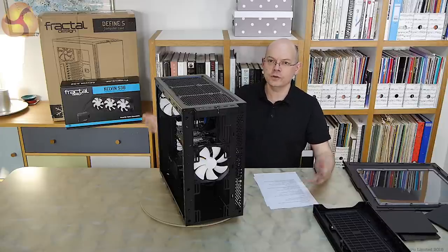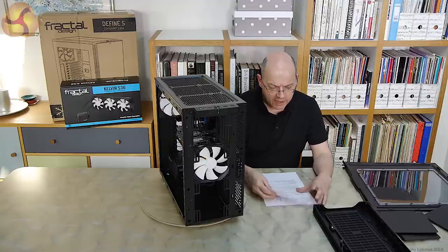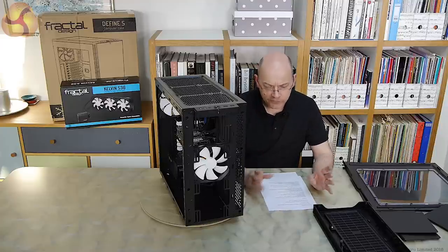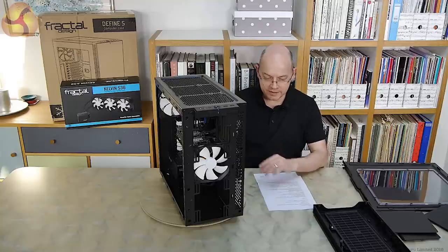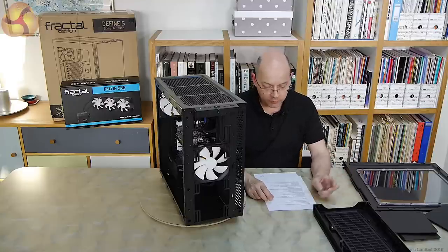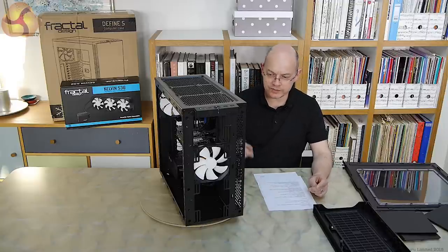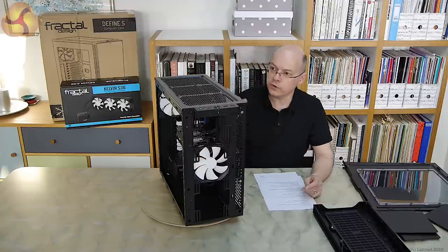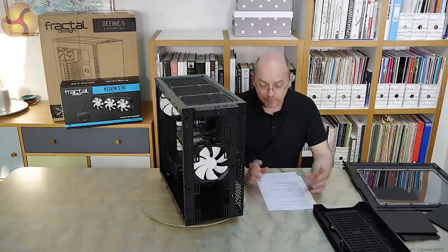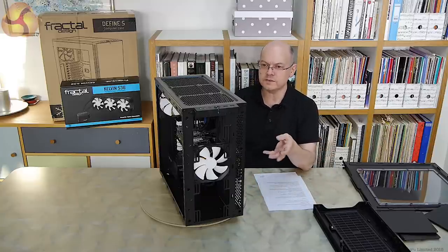The Kelvin S36 liquid cooler — I've gone for the full 360mm rather than 240mm or 120mm. The S36 is listed at £150 but you can find it on sale for £127. The funny thing is this case with the window, as you see it, is a penny under £70, or you can get it with solid panels for £64. That means the case with a solid panel is actually half the price of the obvious liquid cooler to go with it — which feels a bit wrong, but it makes perfect sense because once you strip it down, what you've got is a really basic, nicely designed piece of hardware.